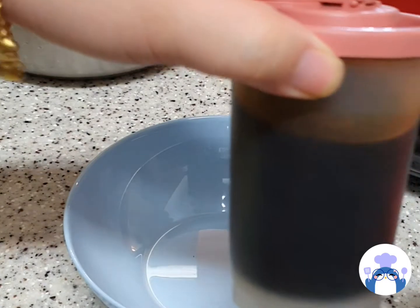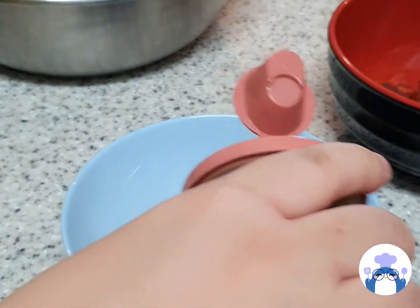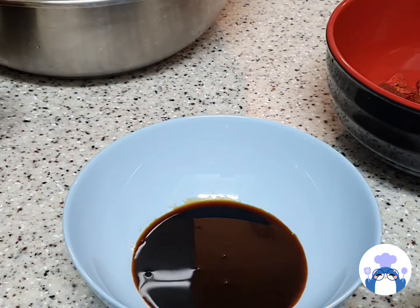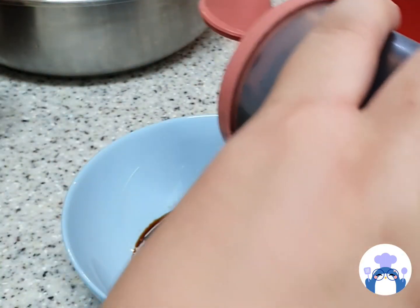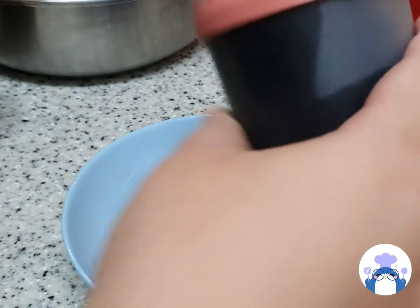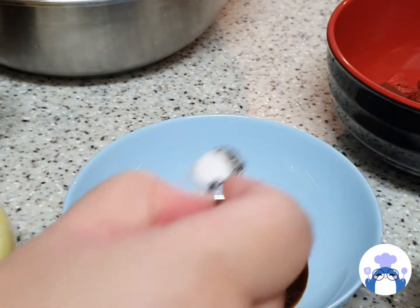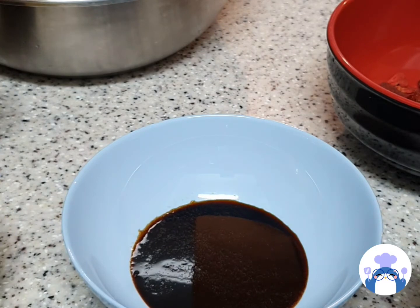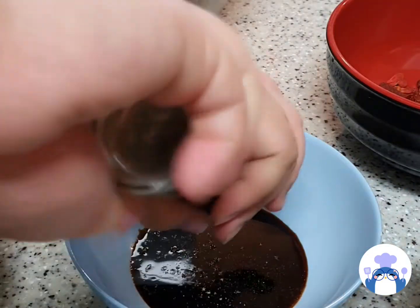For the sauce, I'll be using soy sauce — just a couple of rounds of soy sauce. And sweet black sauce; you can just add like 1 or 2 rounds just for the colouring. And just 1 teaspoon of salt. You can always adjust based on your taste. I added some black pepper as well.